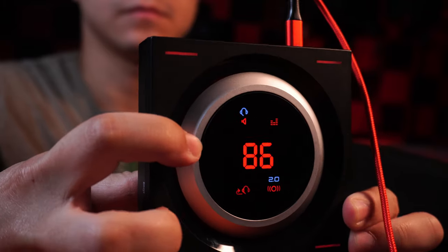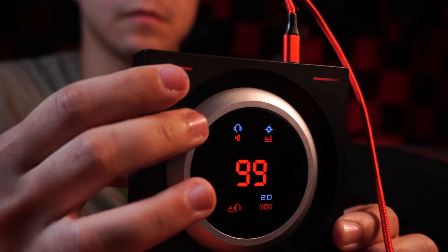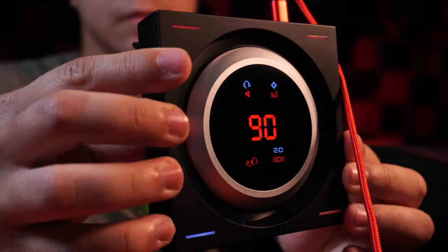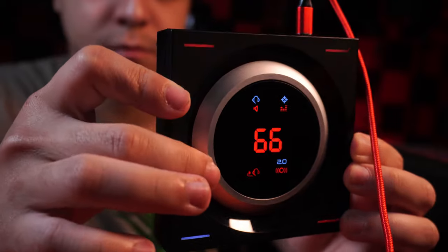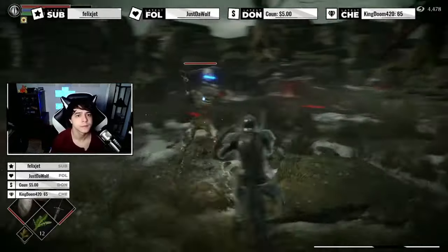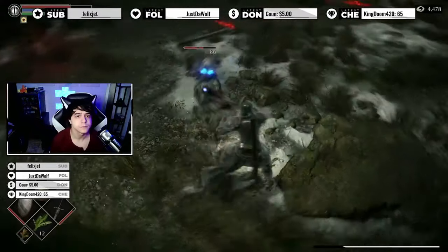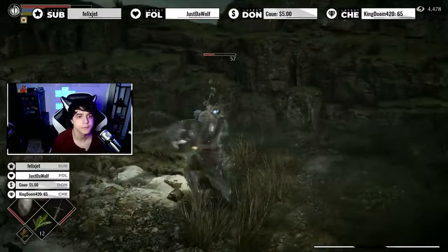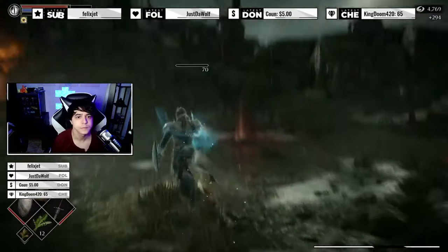You can also turn stereo headphones into 7.1 surround sound headphones with just one press of a button. While this is powered by software, it works surprisingly well — it opens up your headphones and gives you a much wider soundstage, which I very much appreciate when gaming. I think the feature actually works really well for video games in particular. But outside of games, it's not nearly as enjoyable, and I instantly end up wanting to revert back to stereo, especially for any kind of audio monitoring.